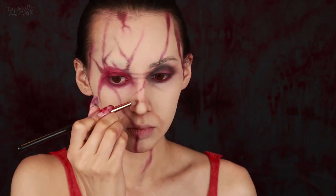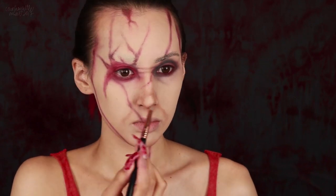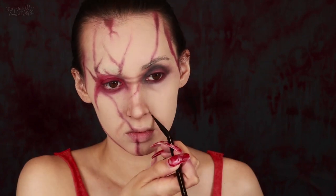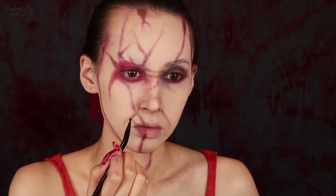Once I have all the base contours placed, I'm going over again to darken certain areas. Then I'm going back in with the darker brown eyeshadow on a detail brush to darken and define and add more wrinkle lines and dimples around the mouth.